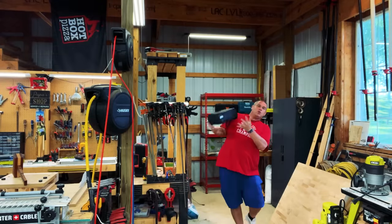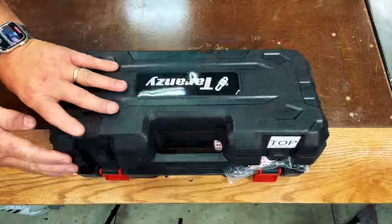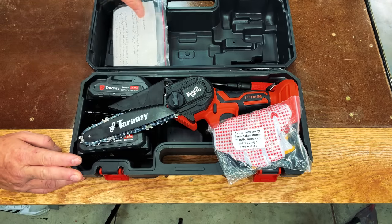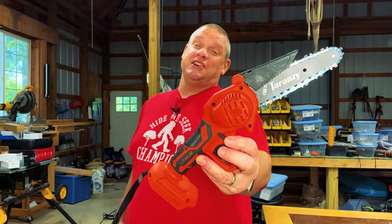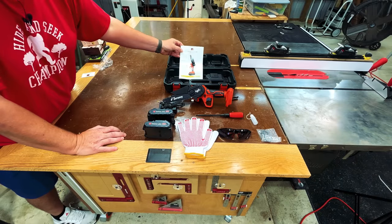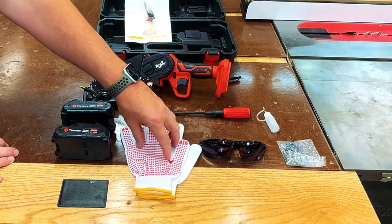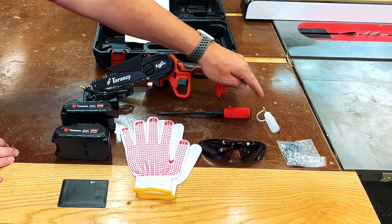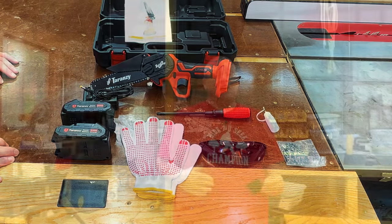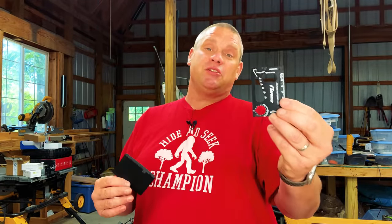So this tool is the Taranzi handheld chainsaw. Let's get into this box and see what it's all about. This tool comes with more accessories than I've seen come with a tool in a long time. First and foremost you get the cordless handheld chainsaw, but that's just the beginning. You get a user manual, two batteries, and a charger. It also comes with grip gloves, a screwdriver, some chain oil, safety goggles, an extra chain, and as a thank you, a credit card size multi-tool that might be nice to throw in your wallet.